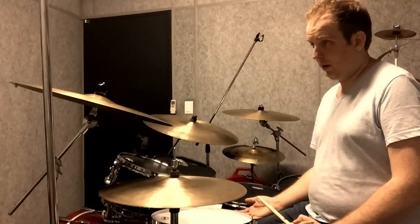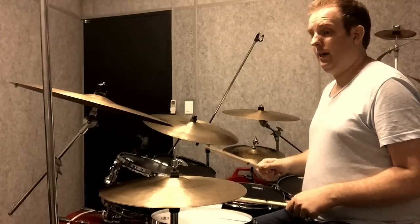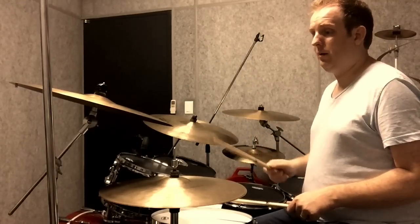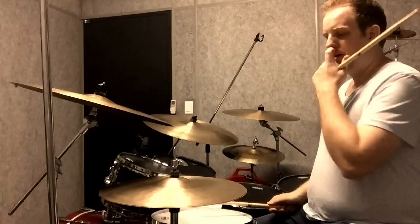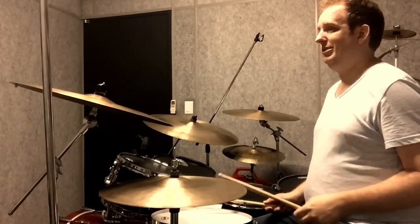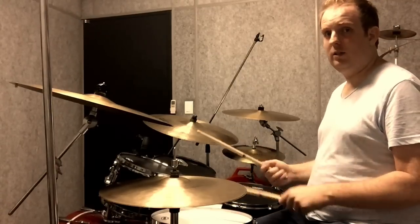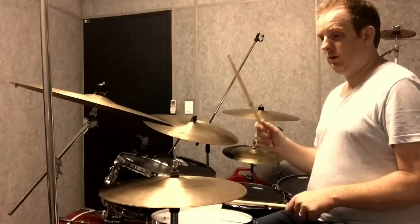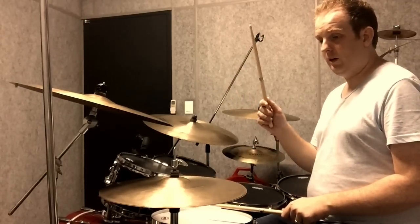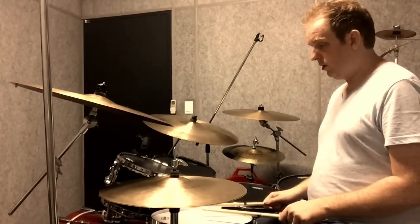After that, some more paradiddle-diddles, but this time the right hand plays the hi-hat on the downbeat. It's two paradiddle-diddles again, same fashion. The only difference is your left hand stays on the snare, and your right hand only plays the very first note, then all the other notes are on the snare.